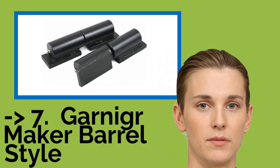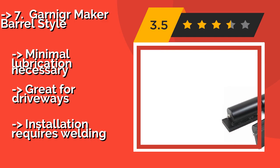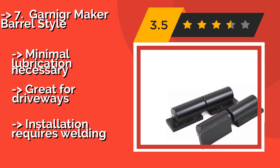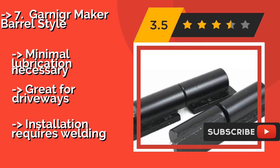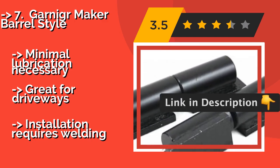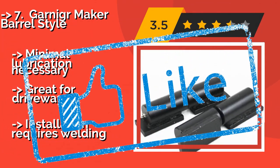The seventh one is the Garniger Maker Barrel Style. Not only are the Garniger Maker Barrel Style, approximately $30, capable of supporting up to 900 pounds, but each contains a ball bearing for fluid pivoting. This results in smooth, noise-free operation that lends itself well to heavy gates that open and close frequently. Minimal lubrication necessary and great for driveways, but installation requires welding.